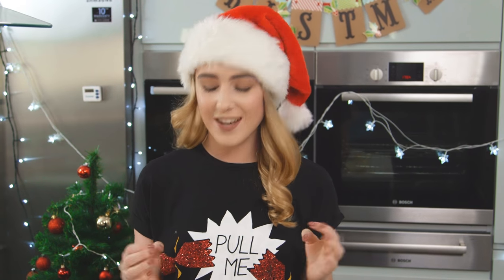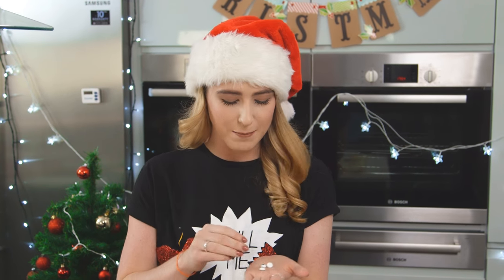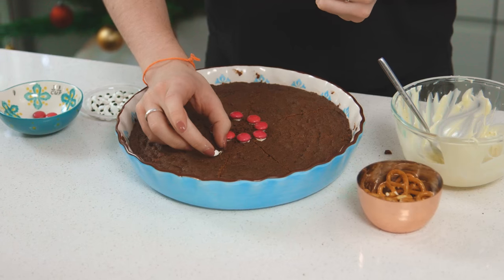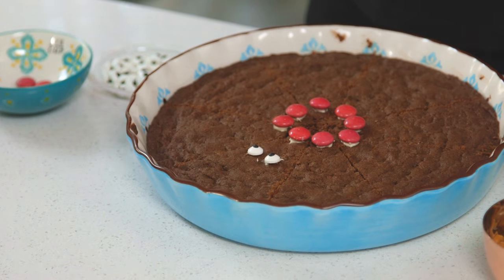Now it's time to add on the eyes. I'm using some candy eyes, but if you don't have these you can just make them from fondant — super easy to make. I'm going to pop these on and give my reindeer some character. I love this part; I think it really brings the reindeers to life.